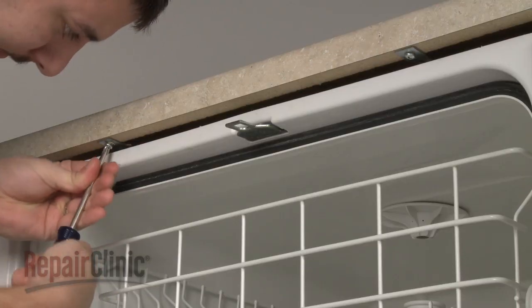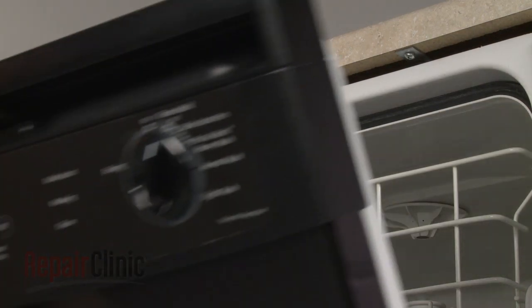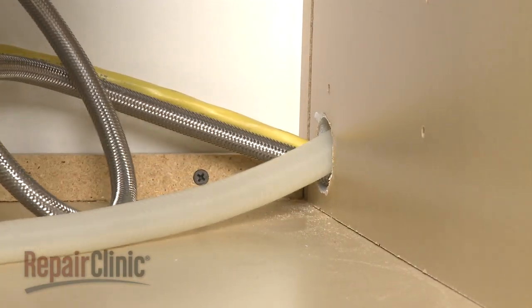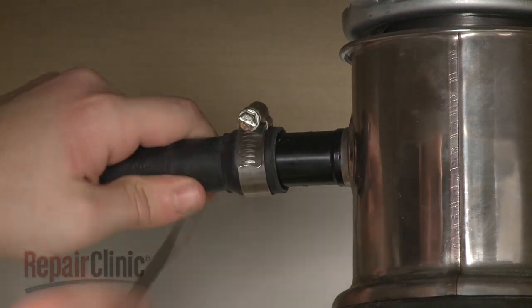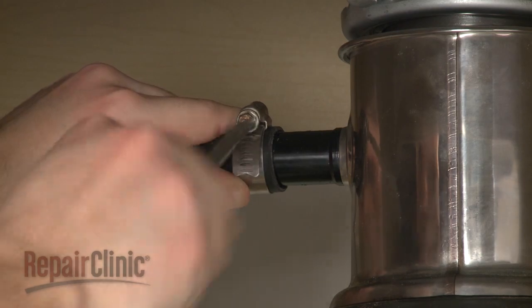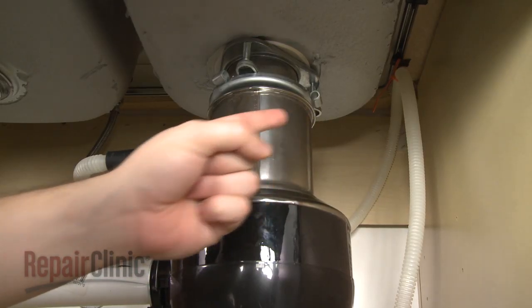Secure the mounting brackets to the cabinet or countertop, and connect the drain hose to the sink drain or disposer. Make sure the hose is elevated above the connection point.